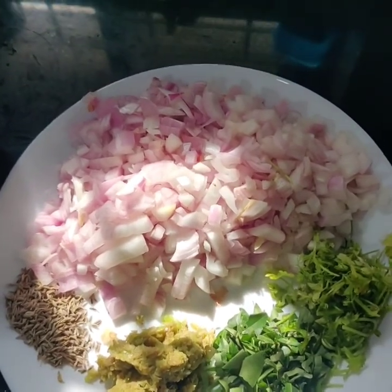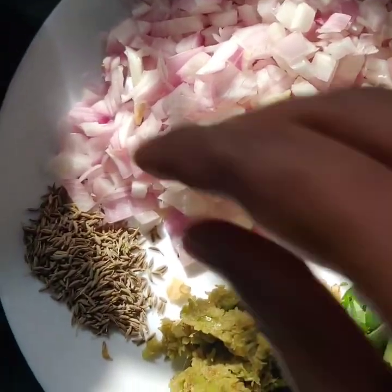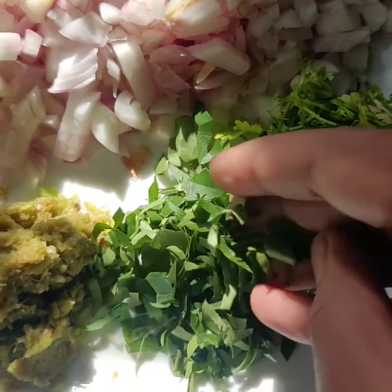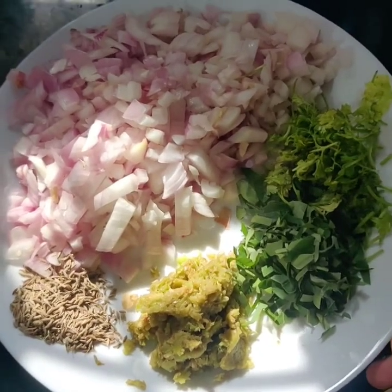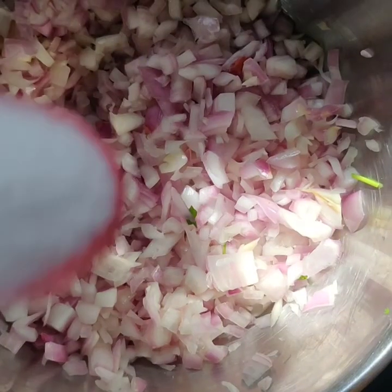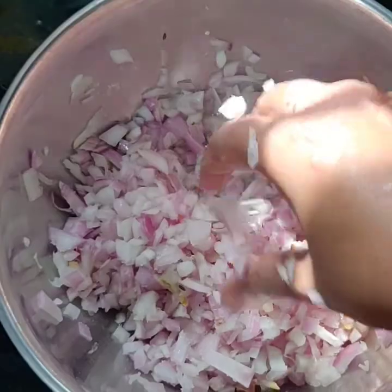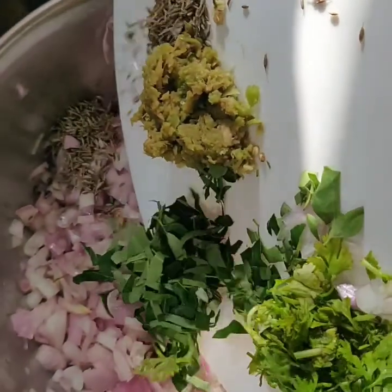I will add the onions. I will add 2 big size onions. We will keep the water dry and add water in a pot. We will cut the corn and we will use salt. We need to make salt in the pan.